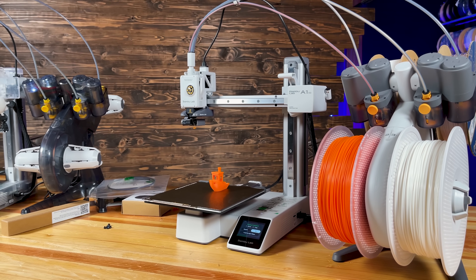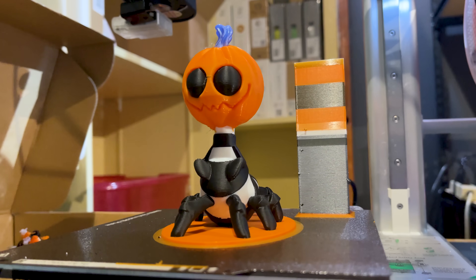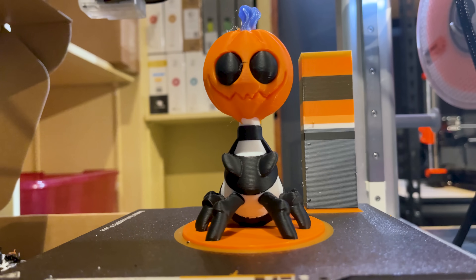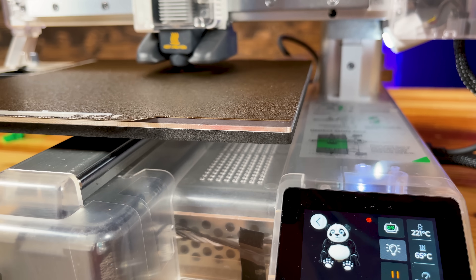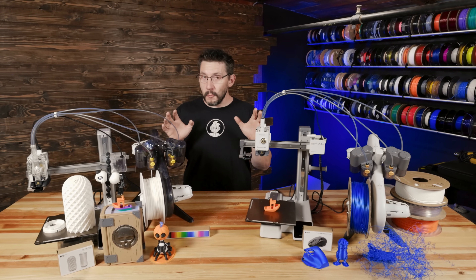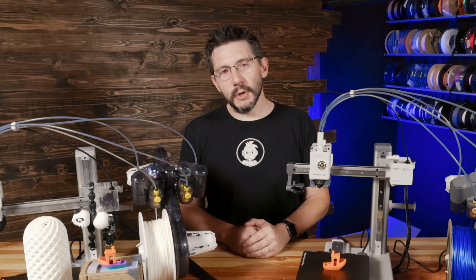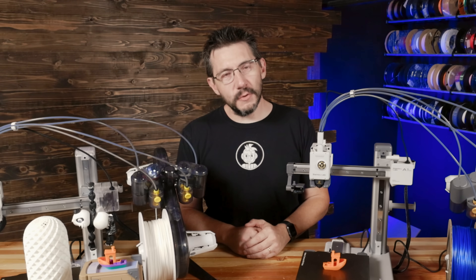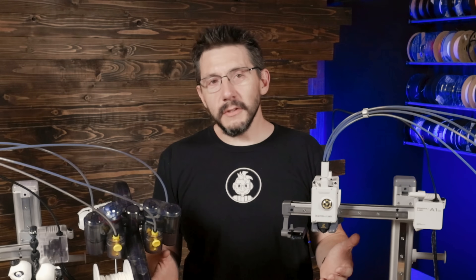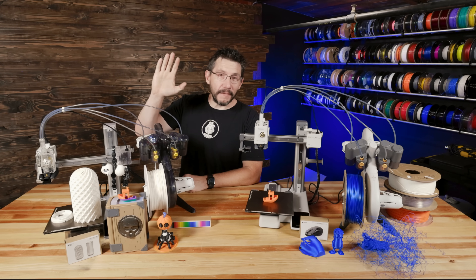The A1 Mini may not be the large Bambu Lab printer everyone on Twitter and Facebook has called for, wished for, hoped for, and prayed for. However, this is a really good offering. If you made it this far, you're awesome. Don't forget to hug each other more, fight for a cause you believe in, print all the multicolor things, and as always, high five.